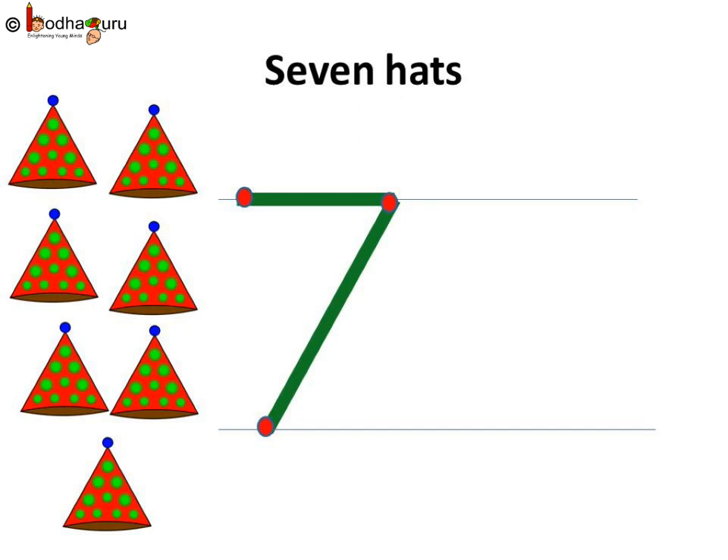Let us practice it again. Now, how many birthday hats are there? 1, 2, 3, 4, 5, 6, 7. Yes, 7 hats.